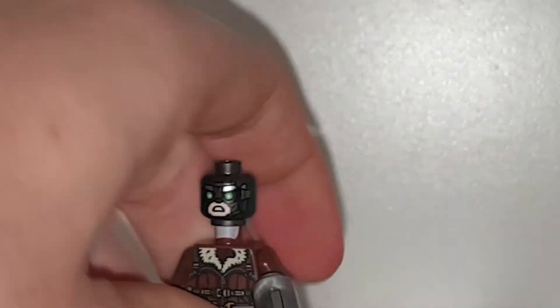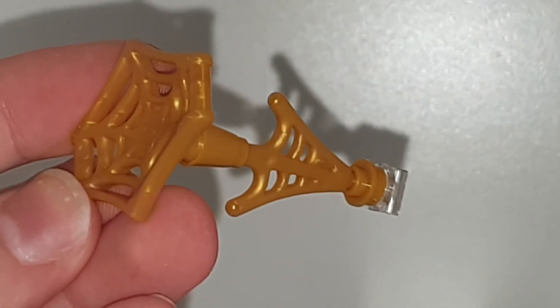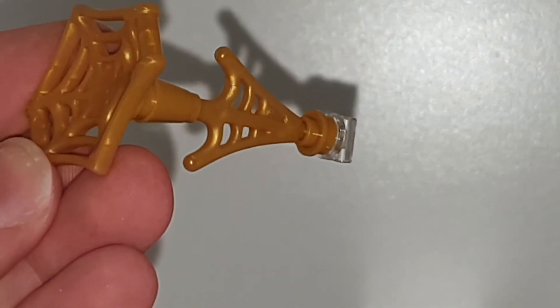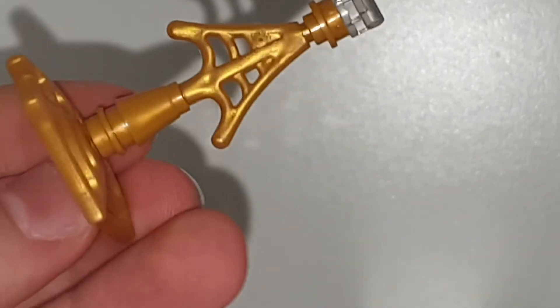I like this figure a lot. It's a very good updated version of — Vulture. We even have some gold web designs here. It's the same web sort of pack that you get in every other Spider-Man set, like plastic bags with holes in them, but you have them in gold. And gold is the most brittle Lego color — it breaks easily.